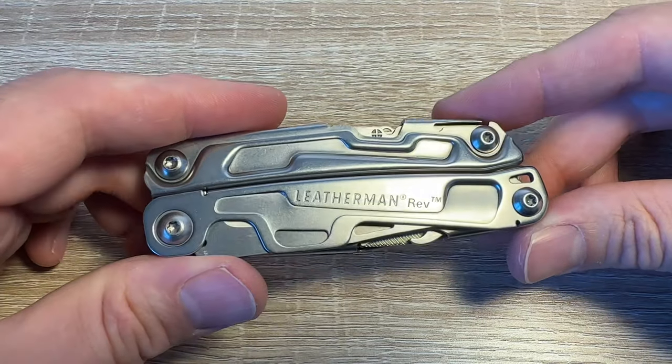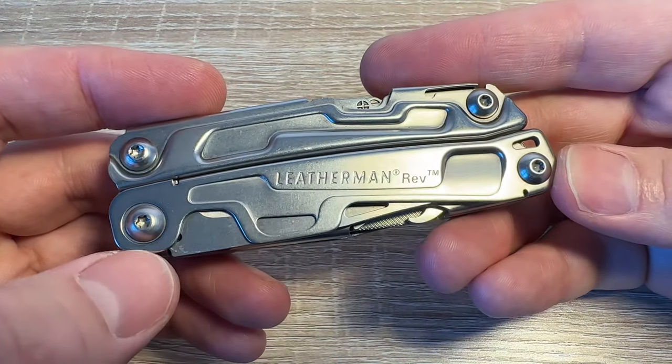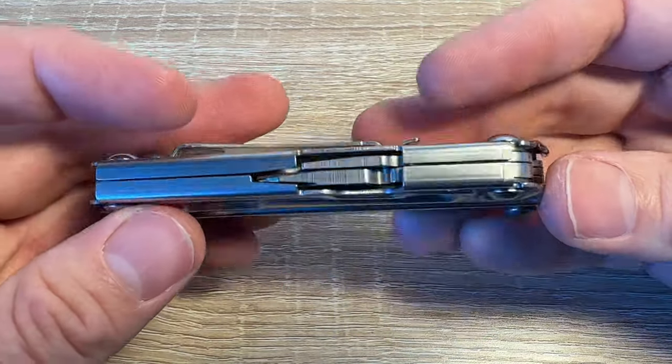Hello! Going to have a quick look at the Leatherman Rev. Is this a good option? This model is still widely available — one of Leatherman's cheaper options.